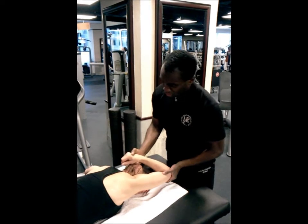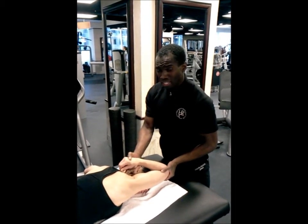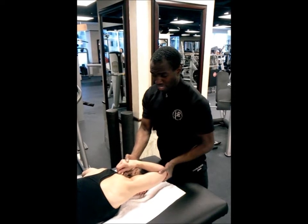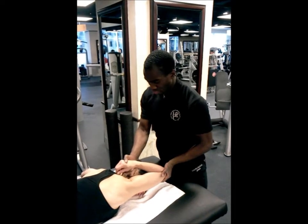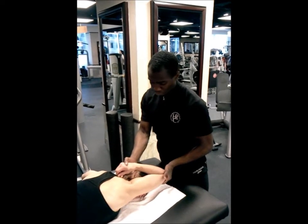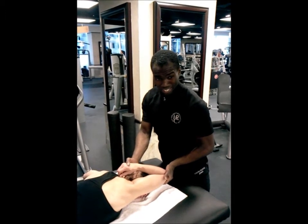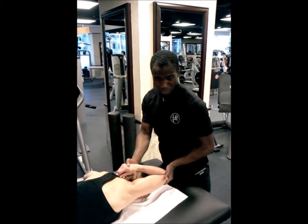My fingers are just here to keep the shoulder blade depressed. I don't really need to with Debra — she's pretty relaxed and she's got great shoulder mobility and stability. But that's not always the case with all clients, so it's just a good thing to keep in mind.